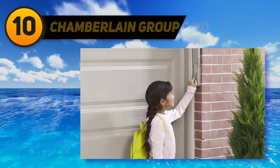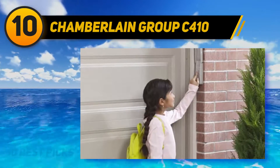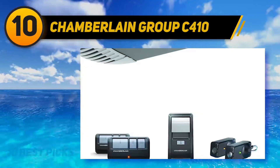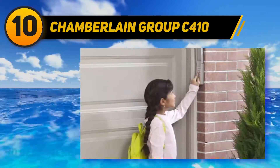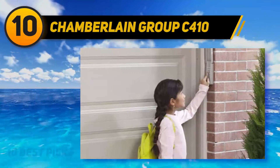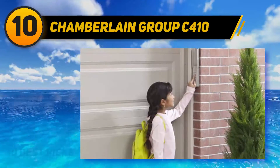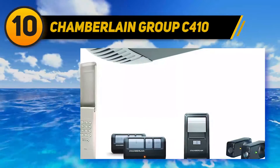Starting at number 10, Chamberlain Group C410 — the most durable and reliable garage door opener manufactured by the builders. It enables smooth and easy door opening and shutting down very safely. Chamberlain's lift power system provides a long-lasting drive chain door opener for your garage. The lifting capacity is more than regular door openers, and sturdy steel is reinforced in the drive belt for the long run.